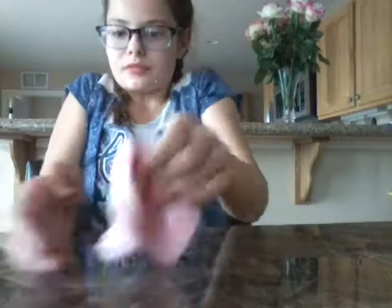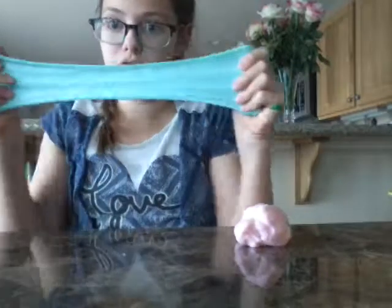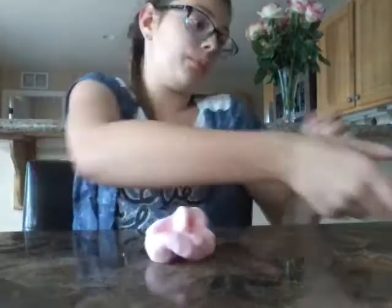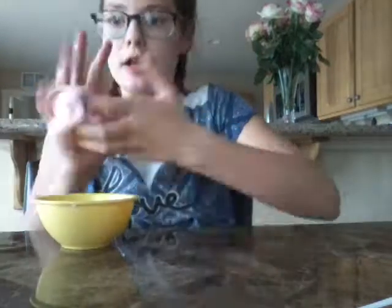Now the final step for this pink one — I'm going to make it stretchier because it's not very stretchy. This blue one is really stretchy, but this pink one is not very stretchy. So what I'm going to do is fill up this bowl with very hot water and soak this in here, kneading it in the water until it gets stretchy again.